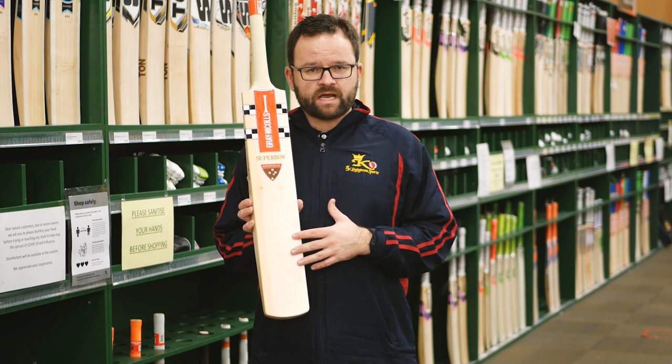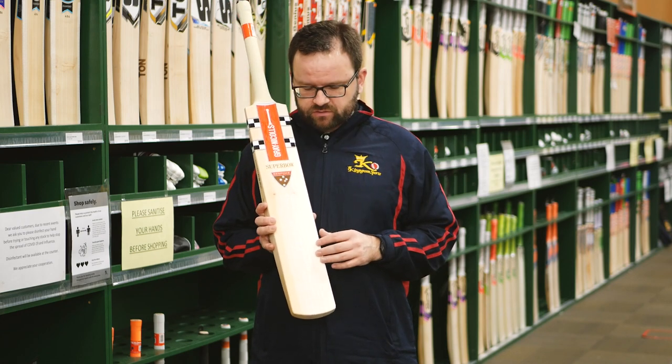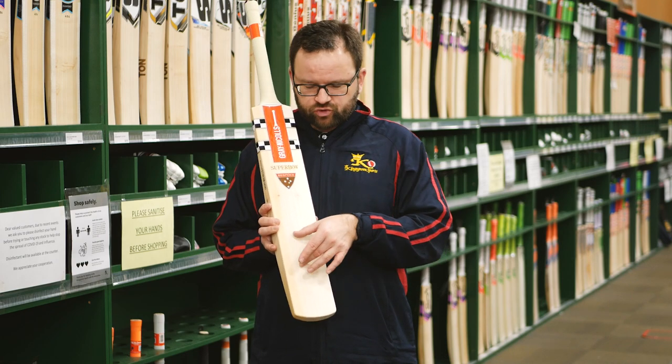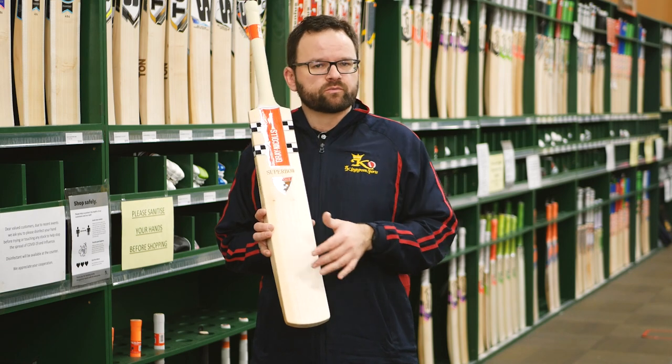It's got Graynickel's power curve face — a slightly rounded face, just enhancing the feel off the bat, while still trying to spread that middle across the whole face, just to give you a little bit more forgiveness.